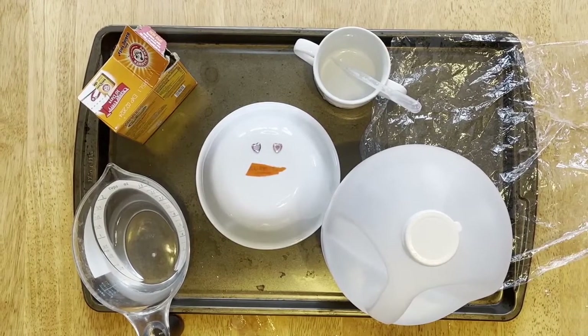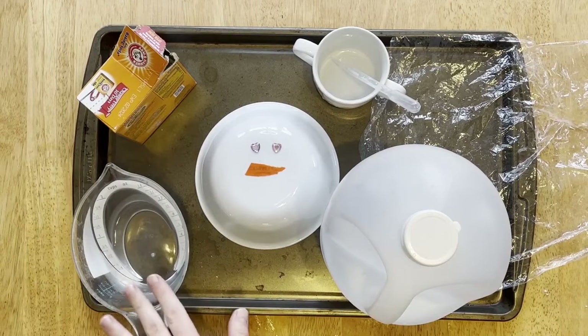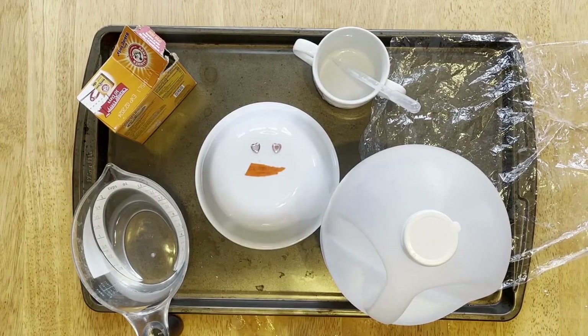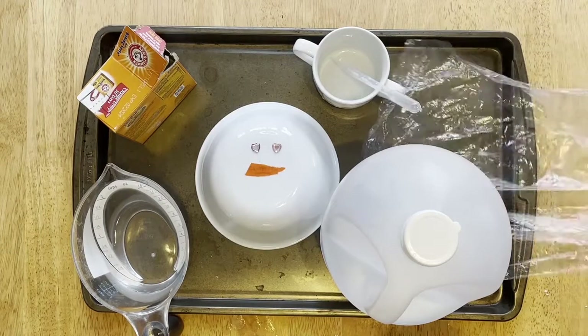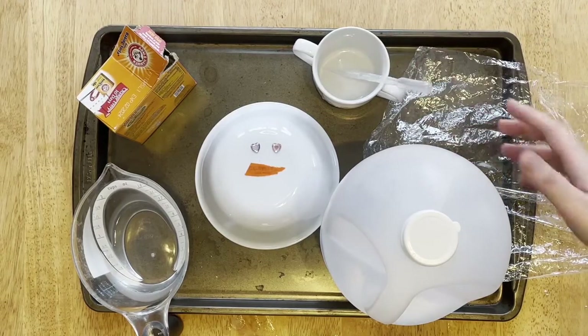This activity is going to take a bit of prep work. For the first part, you will need baking soda, water, something to approximate eyes, something to approximate a nose, and plastic wrap. For the second part, you will need an eyedropper, a bowl, and some vinegar.